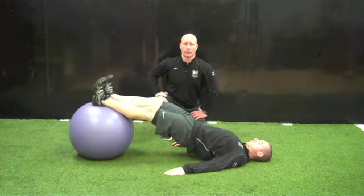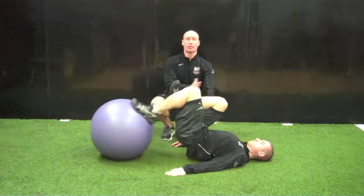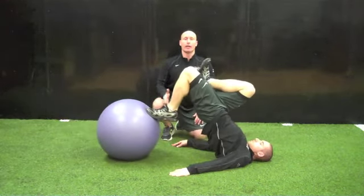The same can be done with a single leg. Single leg, same position, hips low, in and out. And then for a high hip position they're going to bring their hips high and then extend back out.